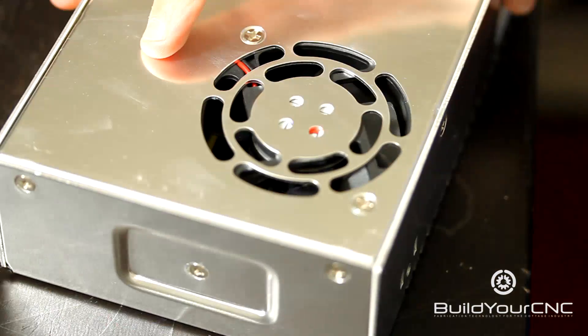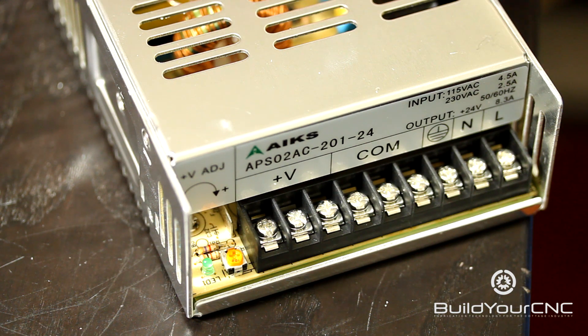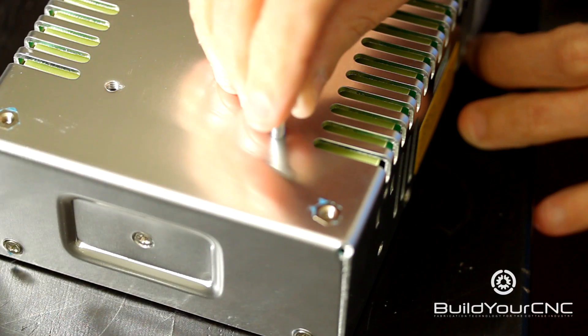The 36-volt includes a fan for cooling. For mounting the power supply, the mounting holes are threaded for M4 screws.